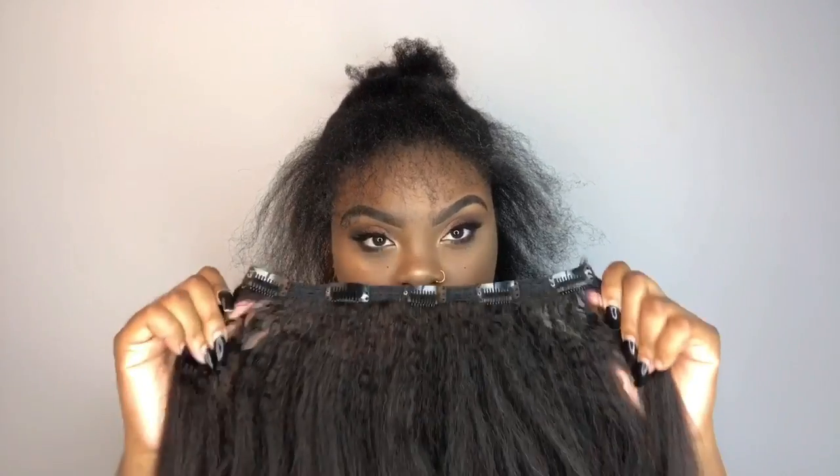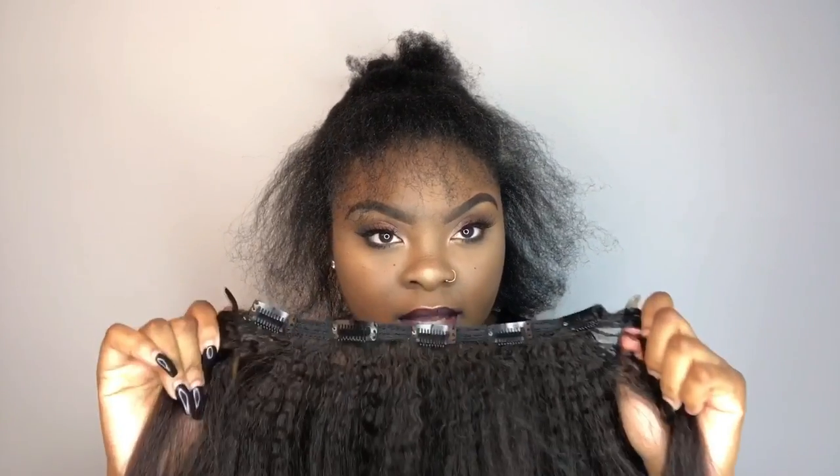You could also use like a clip, but my clip is too far for me to get right now. So I will be using the longest clips out of the bundles, which are five clips, and I'm going to clip it upside down — so flip it like that — and I'm just going to clip around the perimeter of my hair.